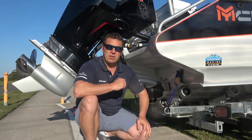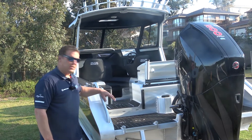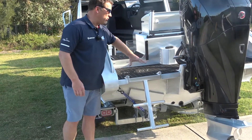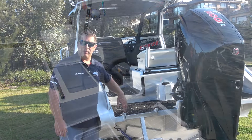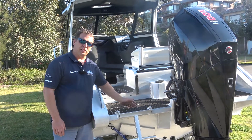The features inside are also just as good. Access to the Crossover series is excellent — a really good, very strong ladder. There's a big platform across the back, so with the engine in its normal running position tilted down, you can basically use this as a swim platform. If kids are involved in your boating, they'll have a great time playing around the back here and jumping off.